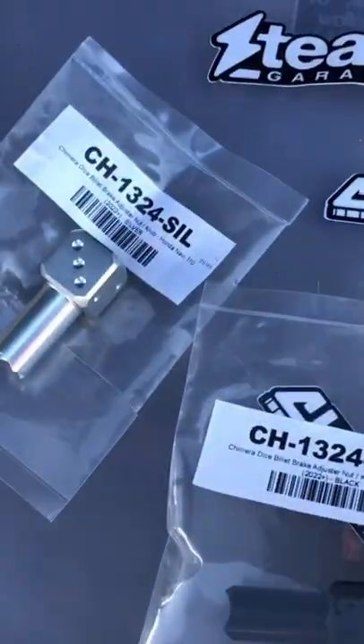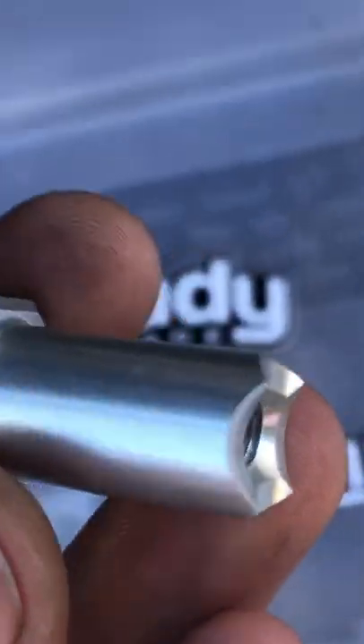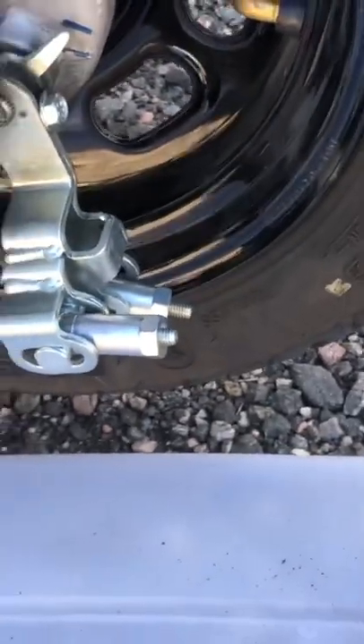We're going to go over how to adjust the brakes and how to replace them with these nicer hand-adjustable ones. These are also a little bit better because they have two spots where they can sit, so they're quarter-turn adjustable instead of half-turn adjustable.